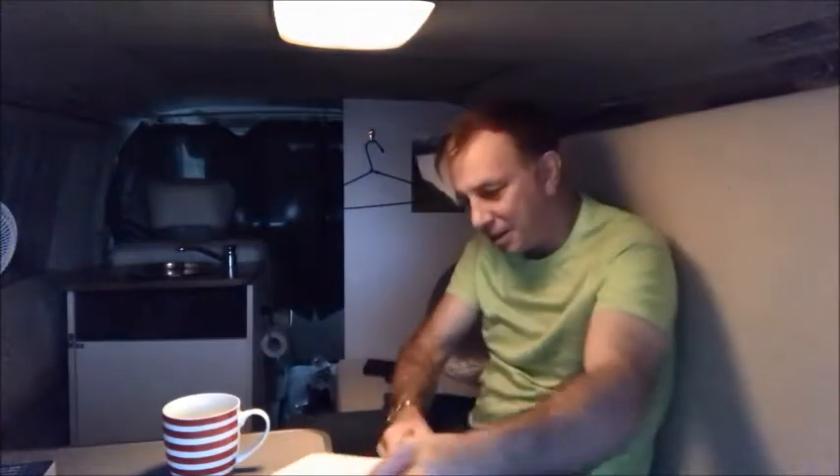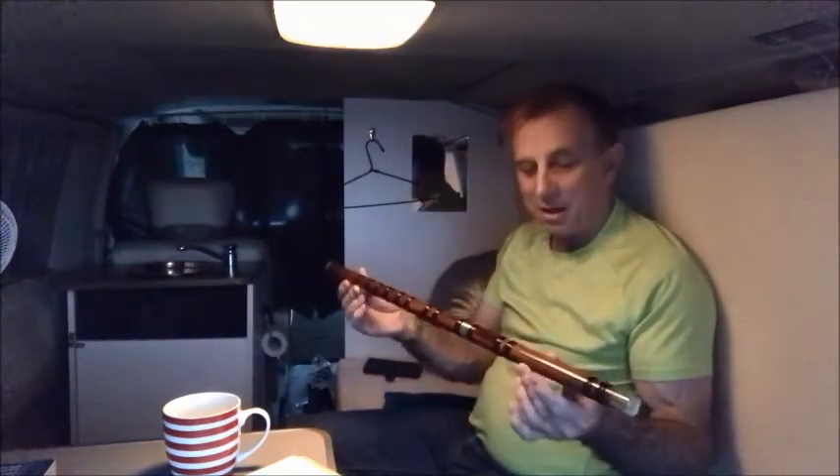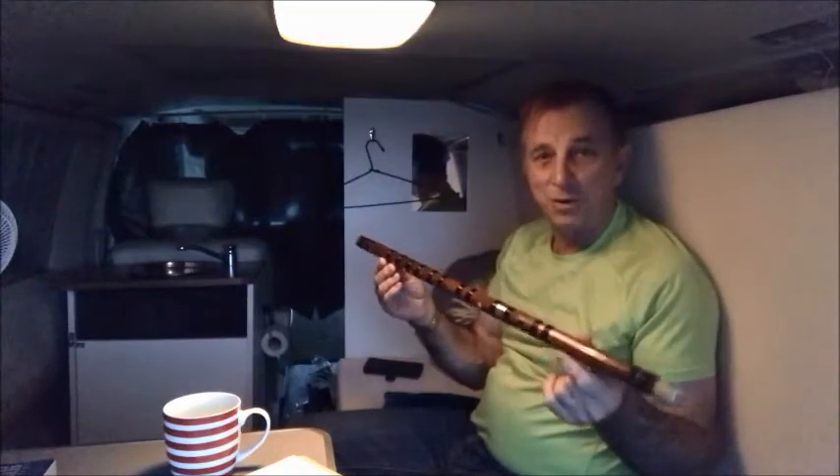Hi guys, it's time for one of those update videos again. What have I been up to lately? And of course I said I would give you an update on how I'm going with this — my Chinese bamboo flute.